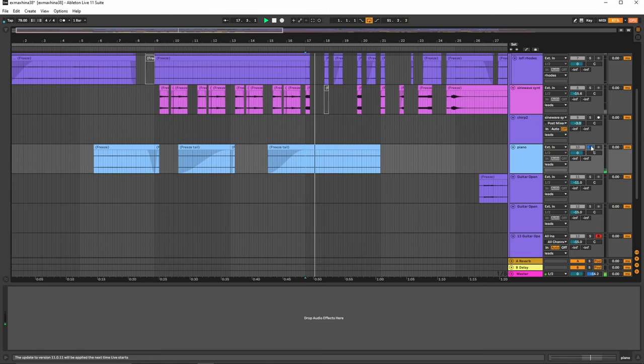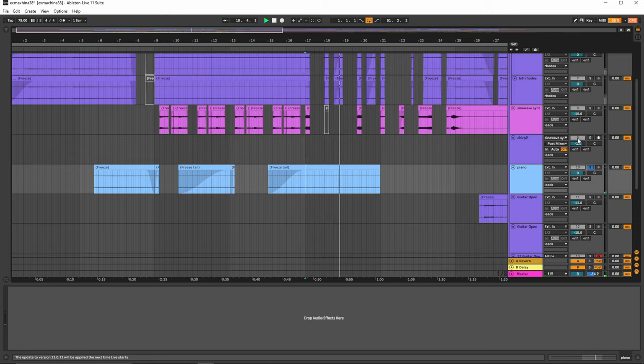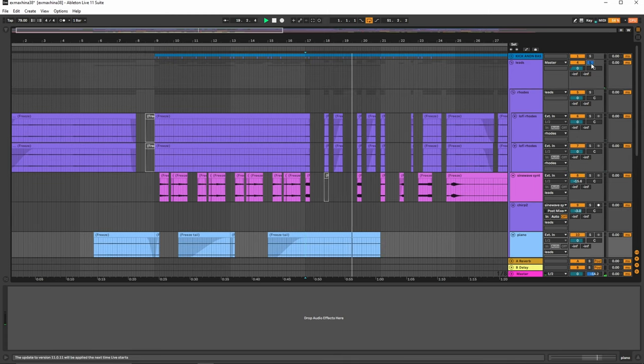And then we also have the piano down here, which is very minimal, but it just adds a little bit of air in the background to the rest of the sounds.